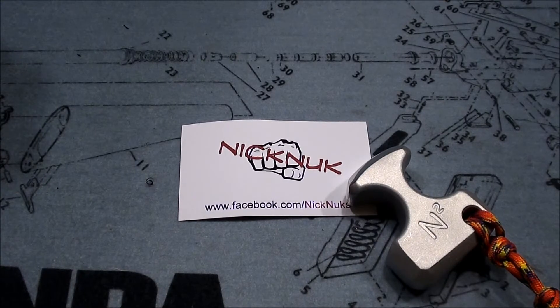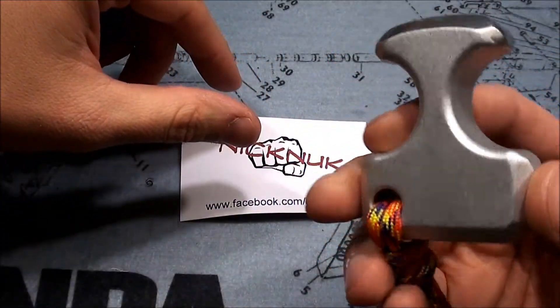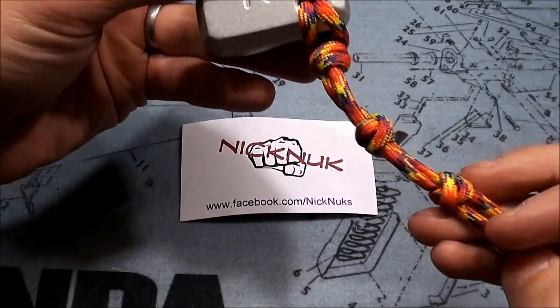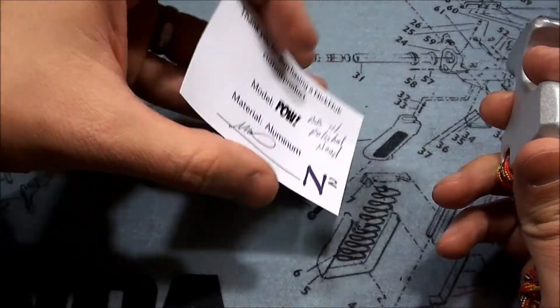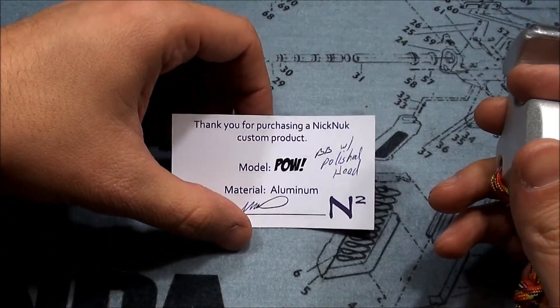Hey guys, just wanted to share a cool little item I picked up recently in a sign-up sale. This is a knick-knock. This is aluminum and it's bead blasted and then it has a polished head. The lanyard was included with it and this was a run of, I believe, five if I remember correctly.